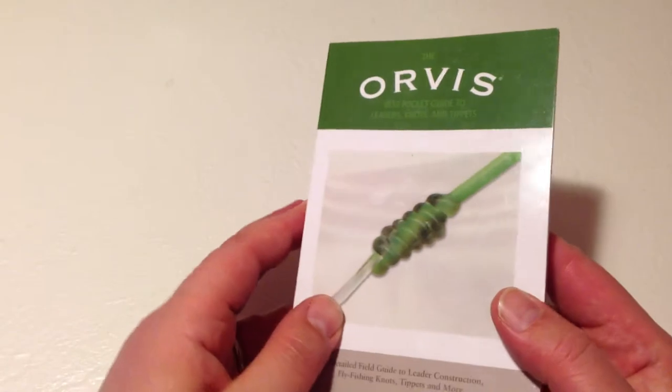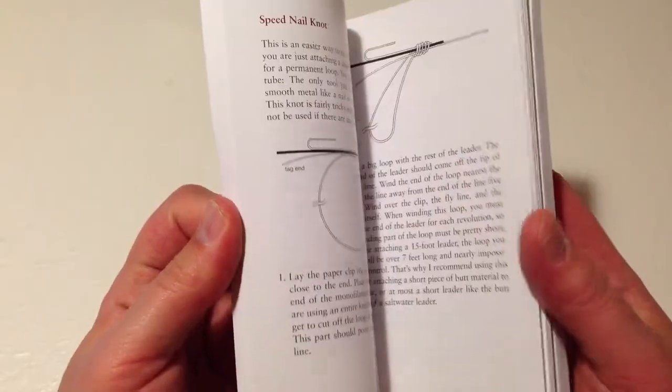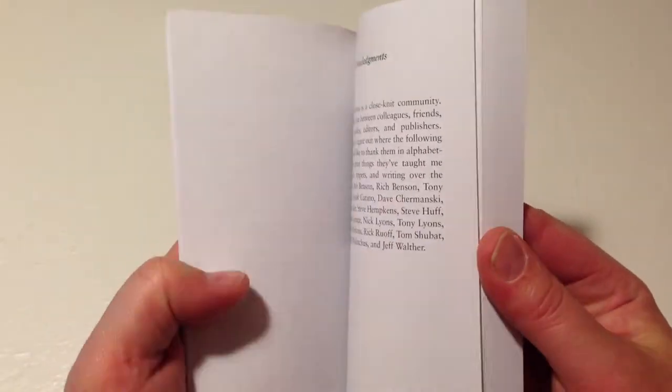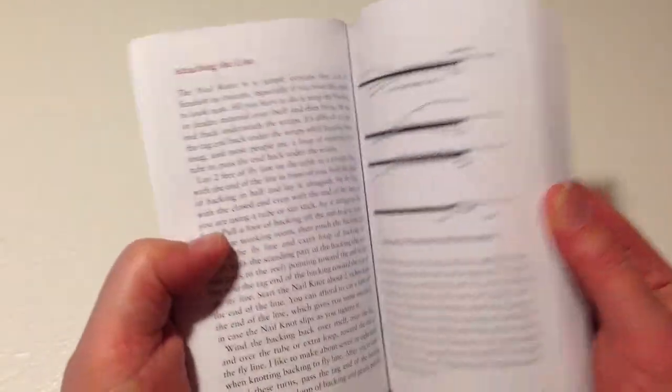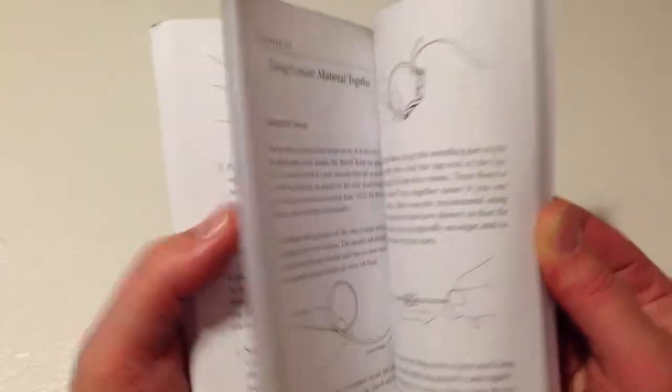There are 160 pages. It basically gives you insight on the different types of leader lengths and how to attach leaders and other items to tippet and whatnot. There's a lot of step-by-step instructions on how to tie certain knots — your major knots that you're going to need in fly fishing.